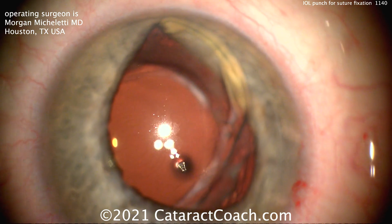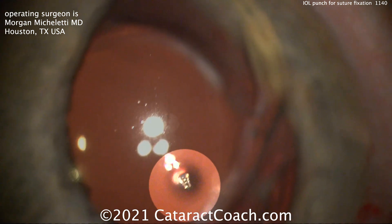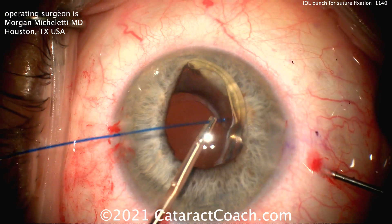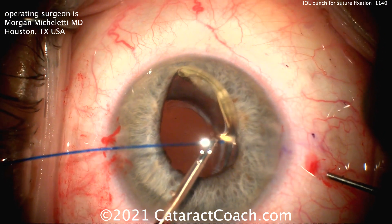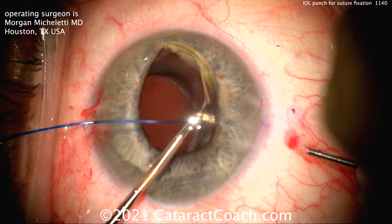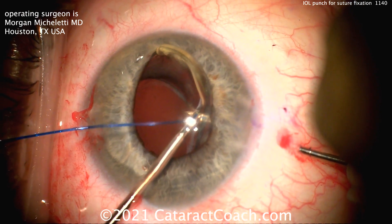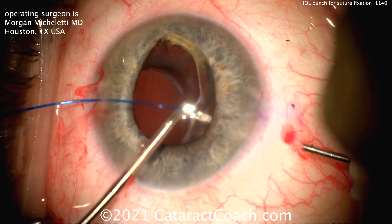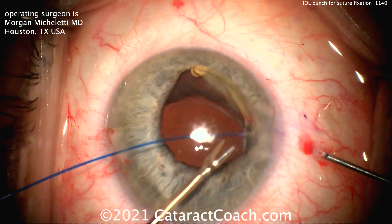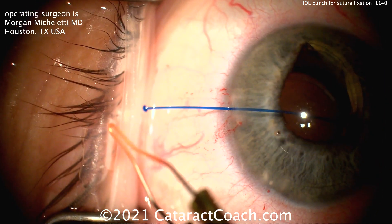Now, how to secure the lens — we've seen this technique before. There's the discarded piece of acrylic material. We can go inside the eye with a 5.0 or 6.0 Prolene suture, pass it through the hole just created at the haptic-optic junction, and using a needle on the other side — a 27-gauge or maybe even 30-gauge needle depending on your suture type — bring that suture out of the eye.